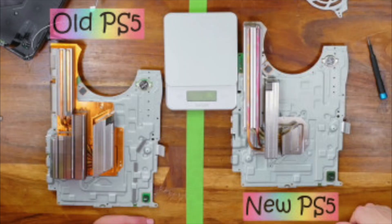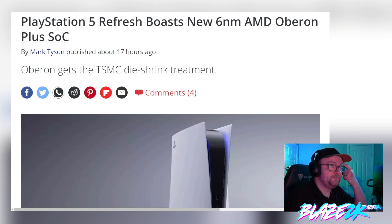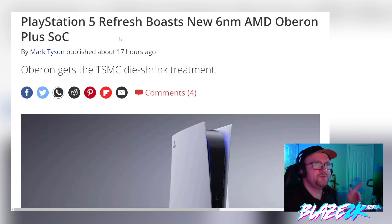So your PS5 is more efficient now if you got it in the second half of this year. If you got yours back in 2020 like I did, you're still on the seven nanometer processor. This article comes courtesy of Tom's Hardware: 'PlayStation 5 Refresh Boasts New Six Nanometer AMD Oberon Plus SoC.'